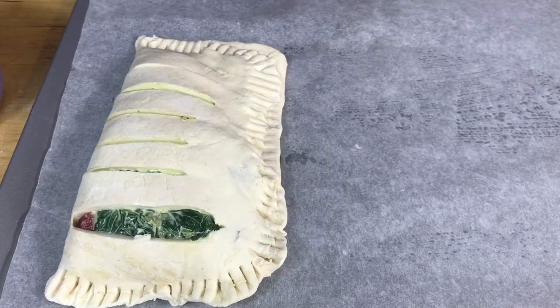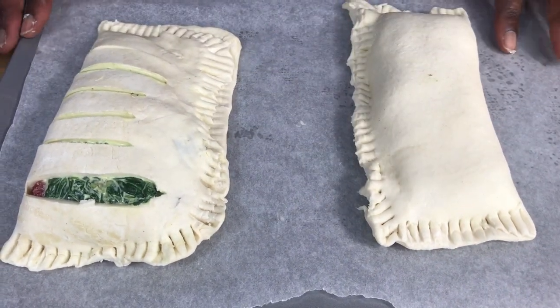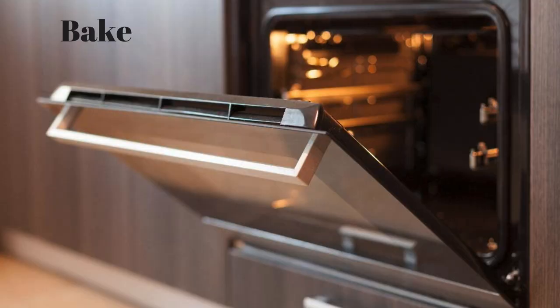You can brush with some egg wash or milk, or just leave them alone, and then bake these in the oven for about 20 to 30 minutes until nice and golden brown. Remove them from the oven.